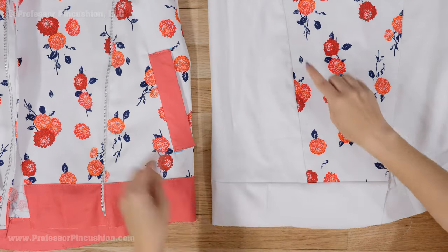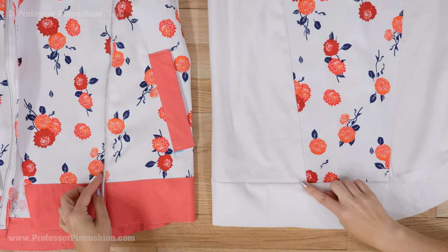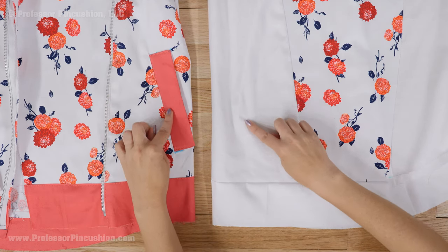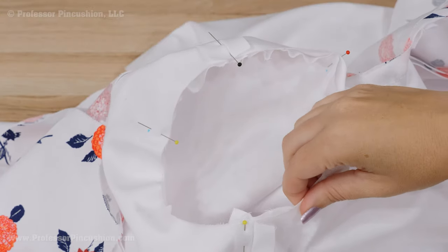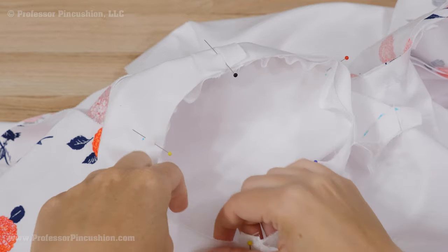I'll continue sewing my lining together, similar to my jacket. But another difference is my main jacket has a zipper and pockets attached — I can skip this part with my lining. After I sew my collar, I will attach my sleeves to my lining just like I did with the jacket fabric.